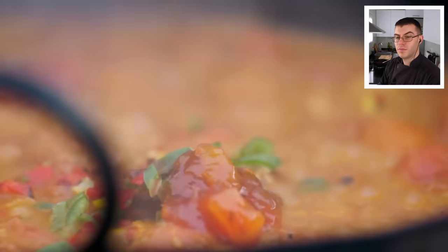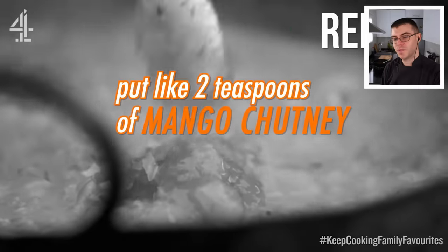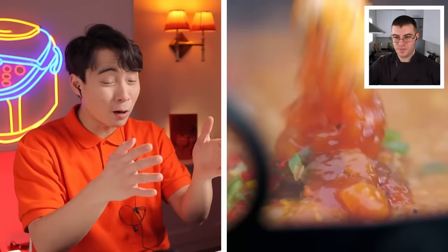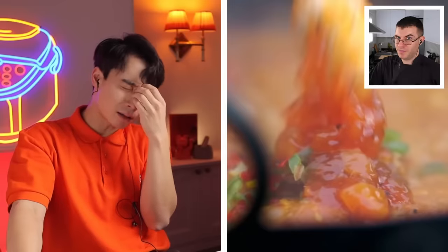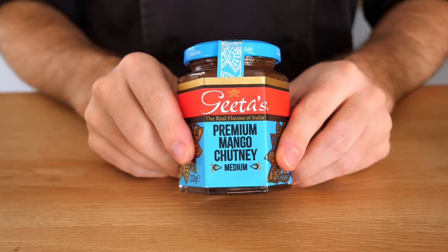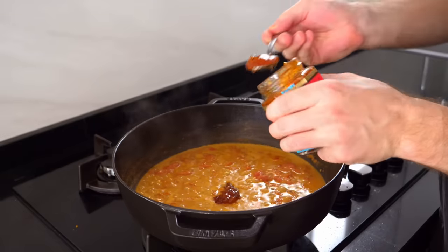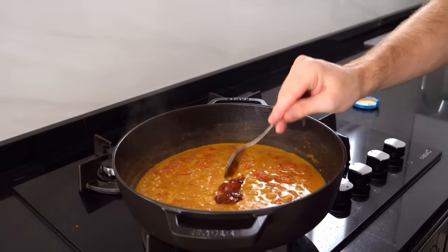Jamie adds one and a half chilies, then says: if you want to take the edge off the spice, put like two teaspoons of mango chutney. Uncle Roger loses it — putting mango chutney into the pan makes all their ancestors cry. We got the exact same mango chutney Jamie used — it comes in different varieties with ginger and other spices, and it's super sweet.